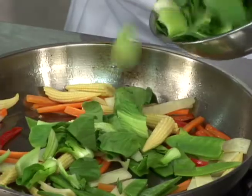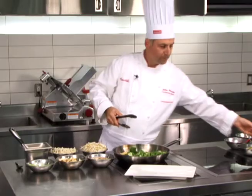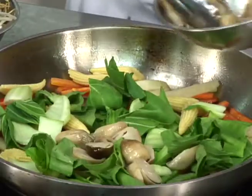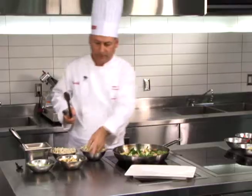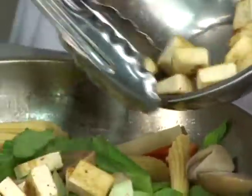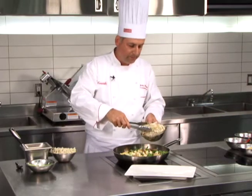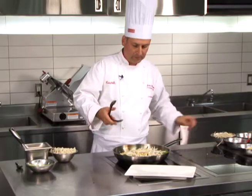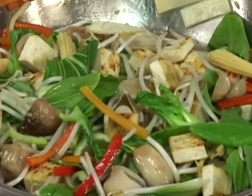Add some chopped baby bok choy, some straw mushrooms cut in half, and some pan-seared tofu. Then add some bean sprouts and cook everything up, sautéing all these vegetables together.